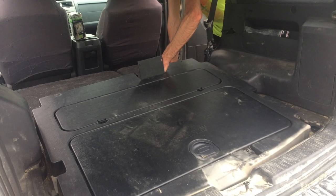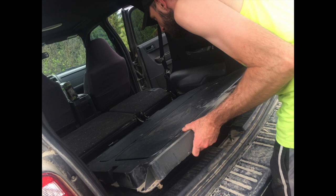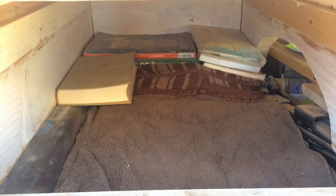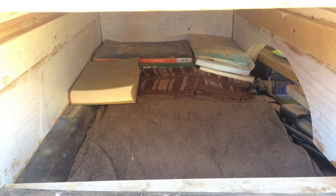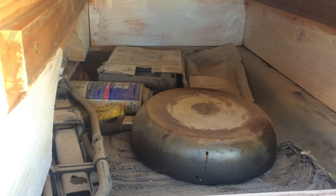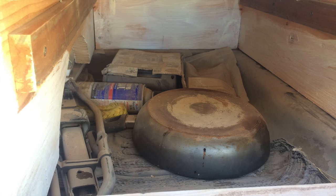Now we move to the space beneath the drawers, where the jack compartment had been previously. With it removed, we have lots of extra storage space. On one side, we have some extra towels along with all the books that we picked up along the way. On the other side, we have all of our car essentials: jack, tow rope, bungee straps, pump, etc.